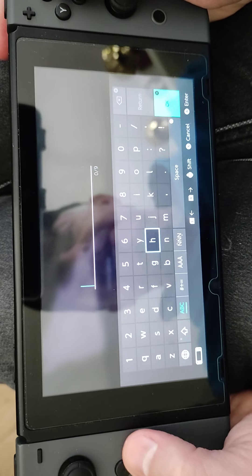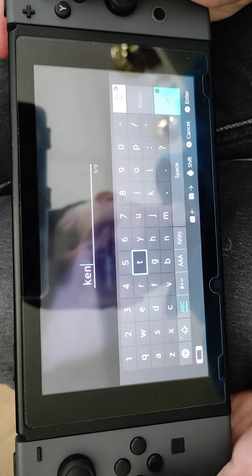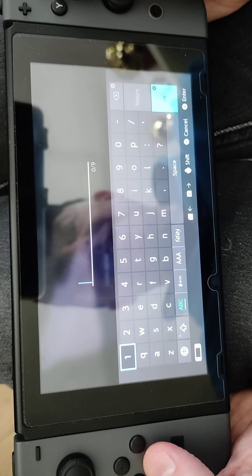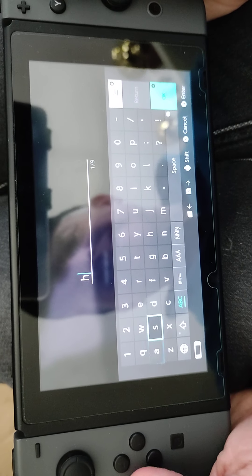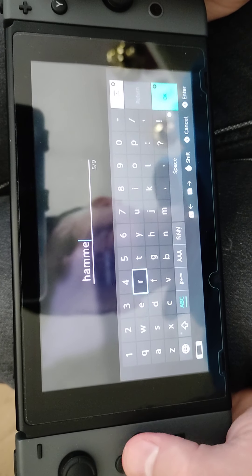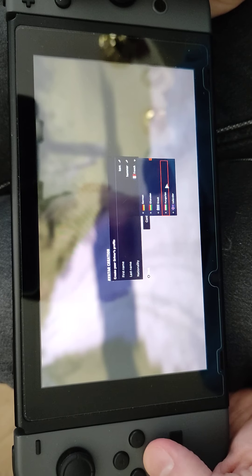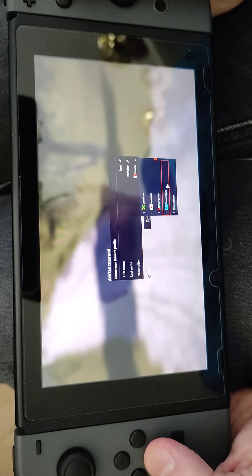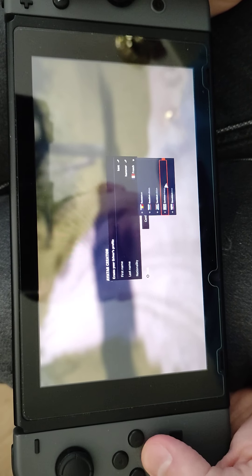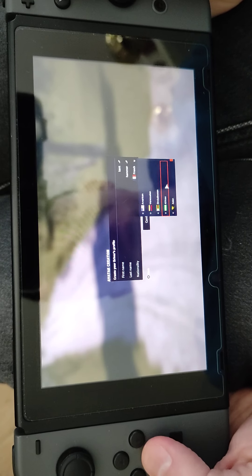Overall, this is a problem with a lot of Nintendo Switch games — the actual text. It's okay now with the keyboard, but on the whole the text in the game ends up being too small in handheld mode. They need to adjust that — when they do these ports, how difficult would it be to double the font size? I just think that's laziness. But I think this is a good game and I could feel that I would get better in handheld.